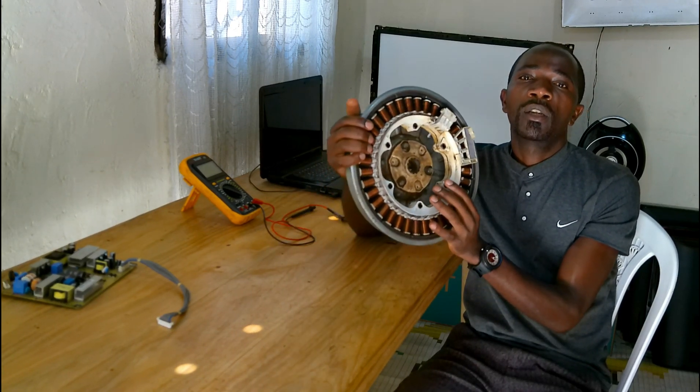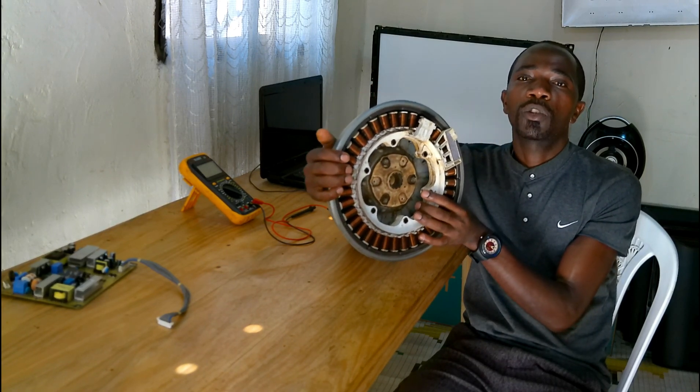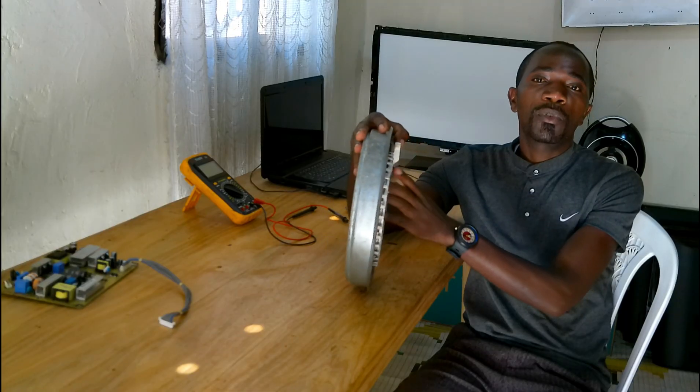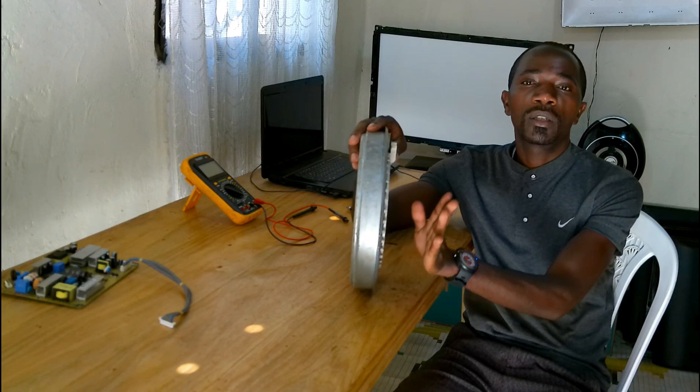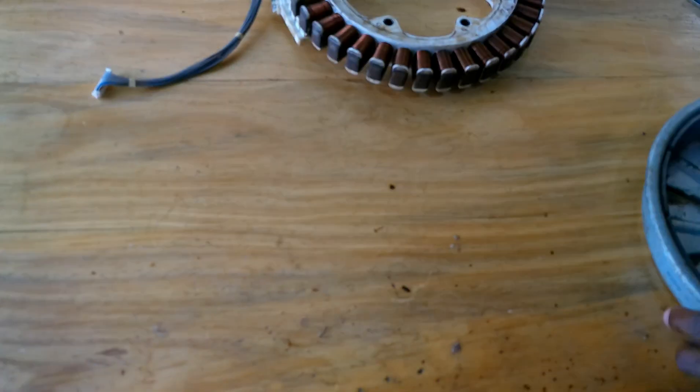As you can see, this is the BLDC motor assembly for an LG washing machine, 7 kg. So let me show you in this video how you can test it and repair it.